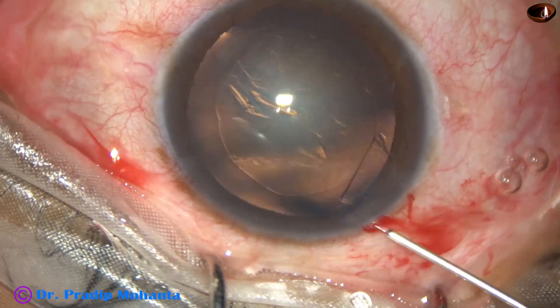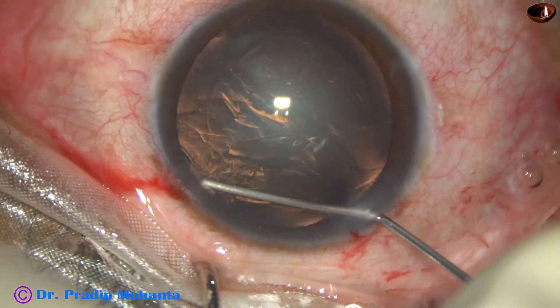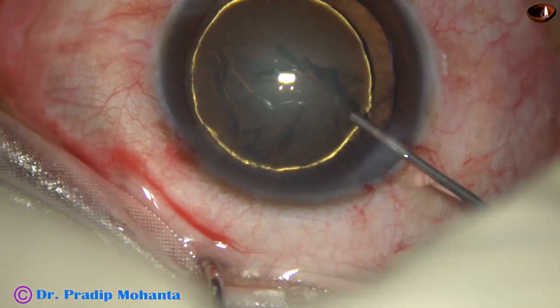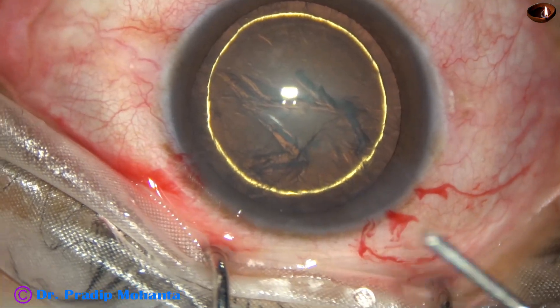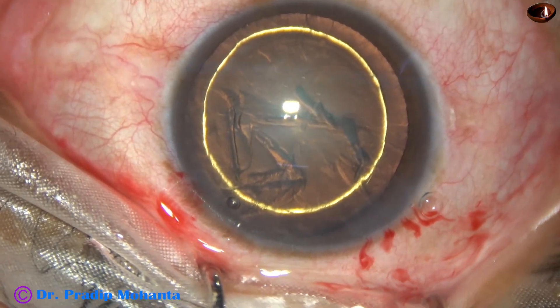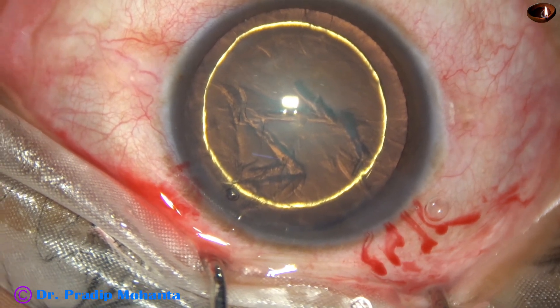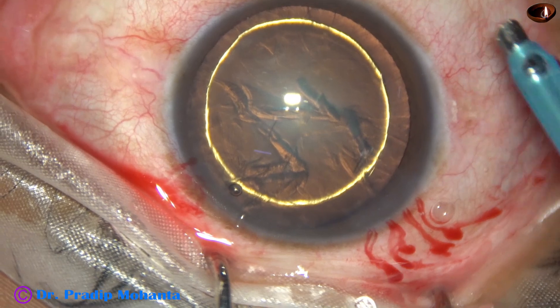Hydrodissection is done with the help of a 27 gauge cannula. Hydrodelineation is also done, and hydrodelineation produces a beautiful bright golden ring in this case. Nucleus sclerosis in this case is about grade 1 plus or grade 2, and this is a nice case for the carousel technique.